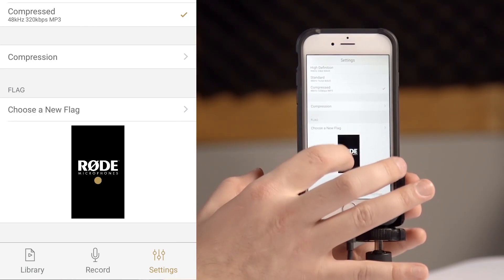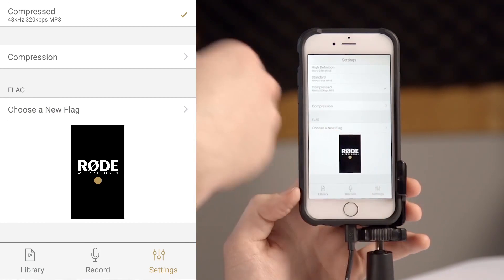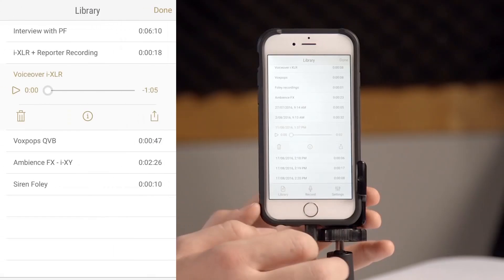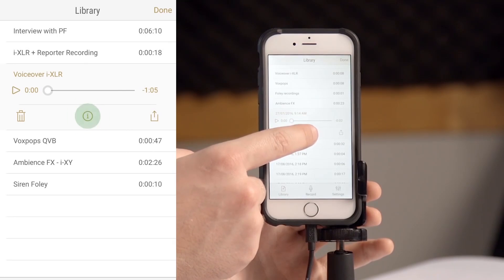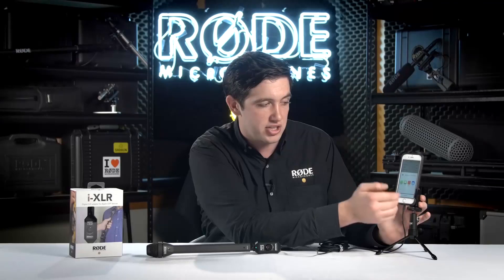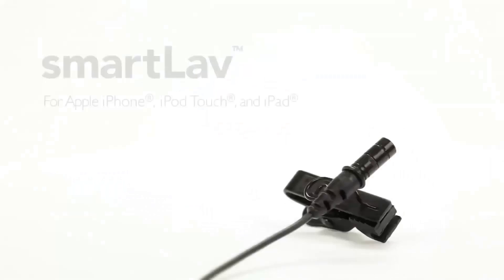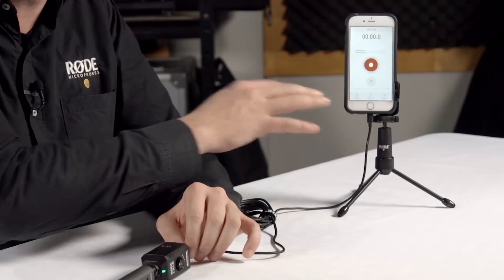At the bottom of the settings page you've got the option to choose a new flag so that you can remove the Rode logo and place your own logo up on the screen. On the left hand side of the screen you'll see your library where you have all of your different recordings in a simple list — you can play them back, rename them, remove them from your list, or you can actually share them natively with all of the apps available on your phone that can use that particular file type. The Rode Reporter app is compatible not only with the iXLR but also with any audio source working with an iOS device, whether it's your SmartLav, your iXY, or even the inbuilt microphone on the device itself.